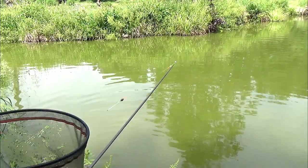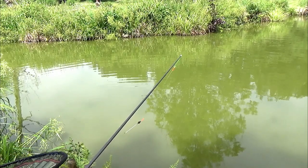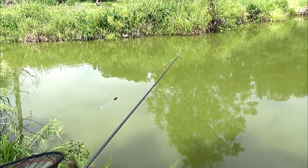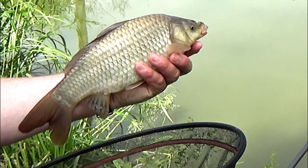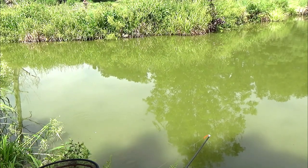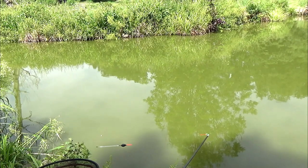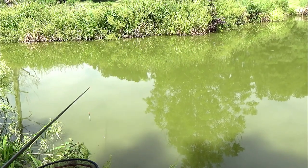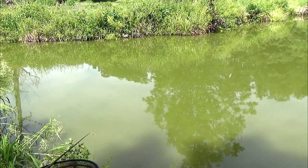Well, not a true carp - it's an F1, right on the top lip. There we go guys, over the net, let's get him back in. Just as a bit of clarity guys, I'm on peg 8 of the Furnace Pool, which is just as it opens up into like a bowl really, down this bottom end. It's almost like a canal lake.